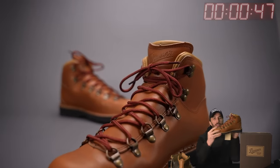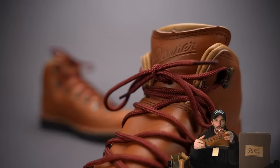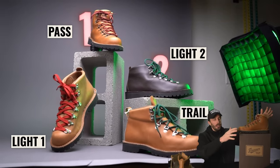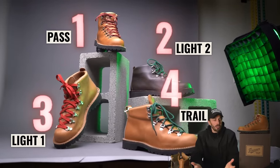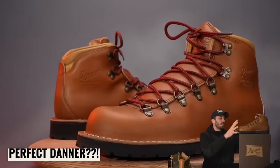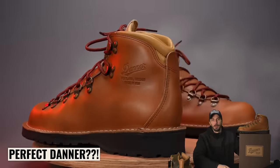This is the final and last Danner Mountain boot that we're cutting apart — to finally answer the question of why Danner has four of basically the exact same boot and what each one is for. So we're going to cut this thing in half and run it through our tests to really figure out if this is my perfect Danner Mountain boot. So what is this boot?